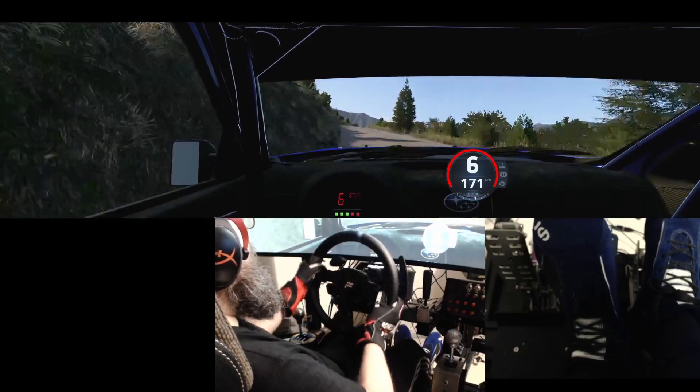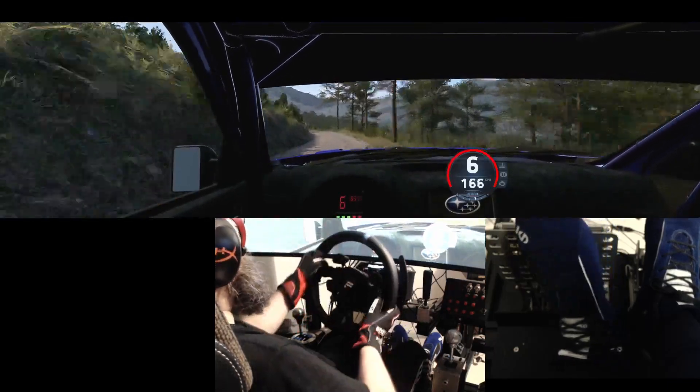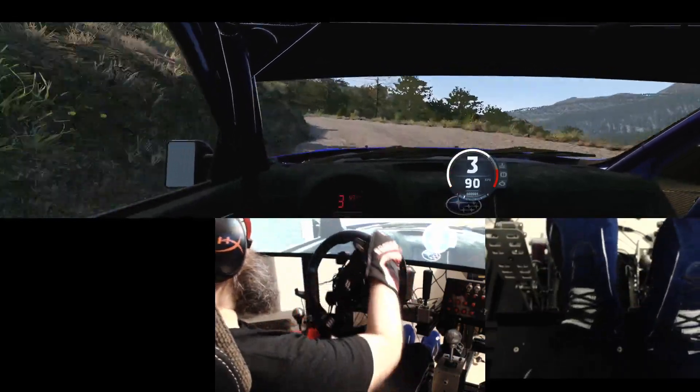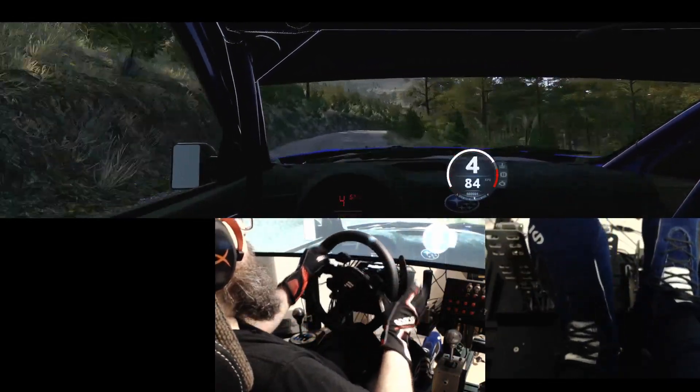40, 6 left, over bump, 50, bump, and 2 left short, into 6 right, and slight left, slowing, into crest, and 3 right.